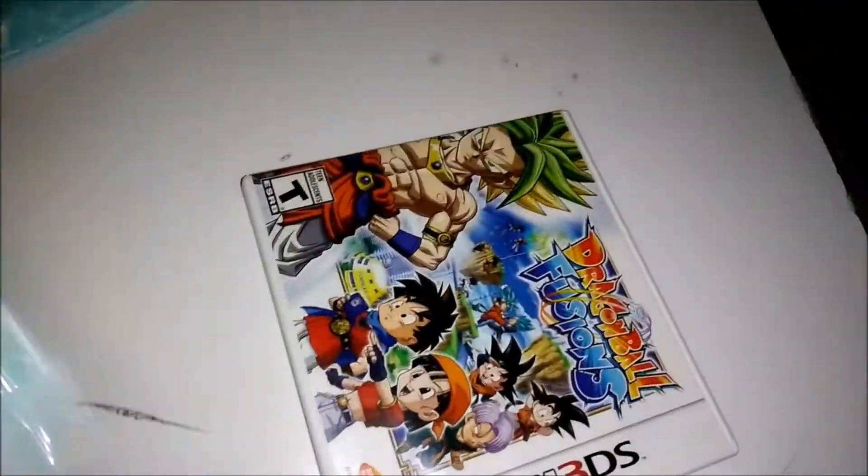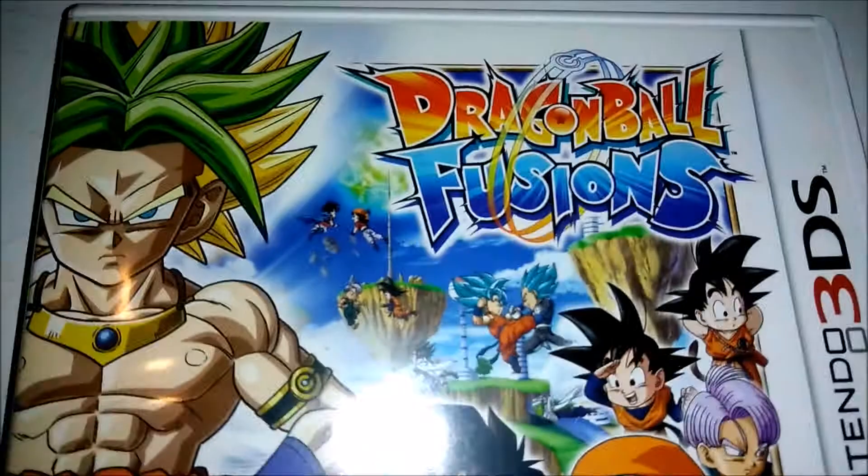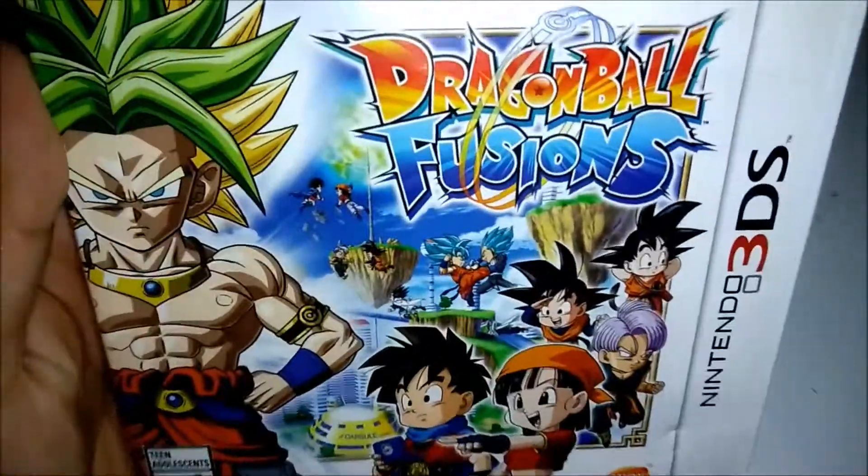What's up guys? So today we have another unboxing. Let's check this out. There it is — today we have Dragon Ball Fusions, the 3DS game.